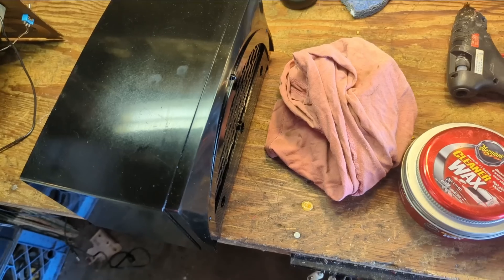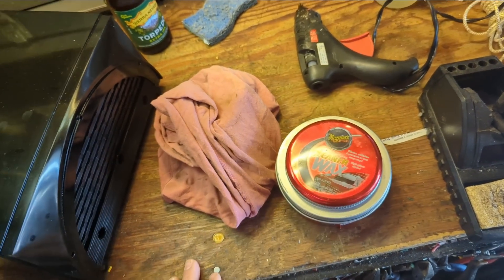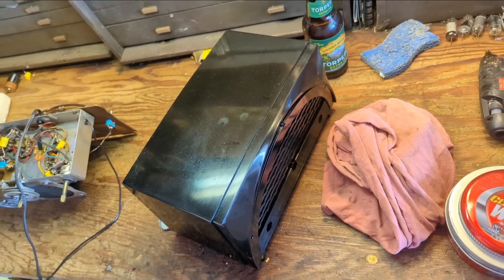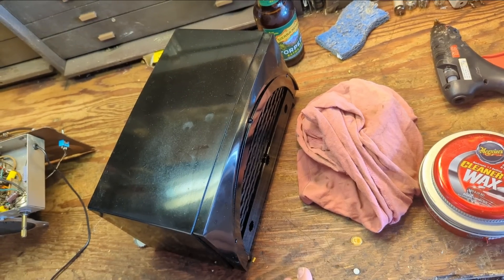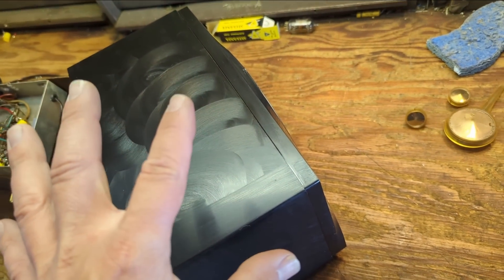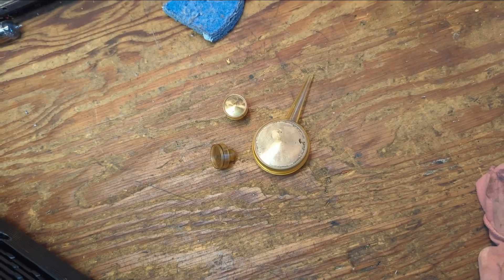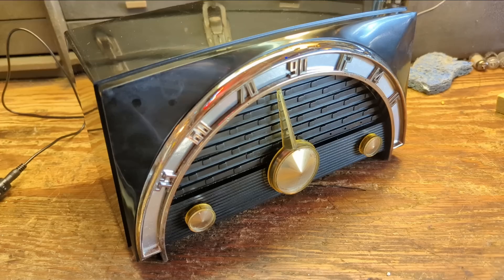I'm going to use my favorite car wax on this case to try to bring back even more of the shine, because I know the tire stuff isn't permanent. This takes a little bit of time and my knuckles are getting sore — I've been ripping through these to get them ready for a show in a couple of weeks. After applying a couple of applications of wax and waiting for it to dry, I'm going after the plastic knobs with Novus Number 2 Fine Scratch Remover for plastics. The whole idea is if you bring everything back to the best you can, the overall presentation will look fantastic.